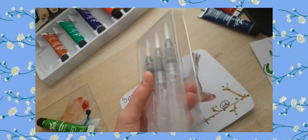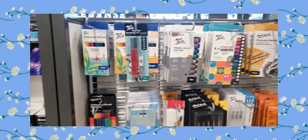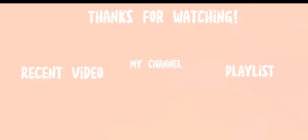Since it didn't come with a case, I made my own with the packaging. Hope you guys enjoyed this video — bye! See you next time.